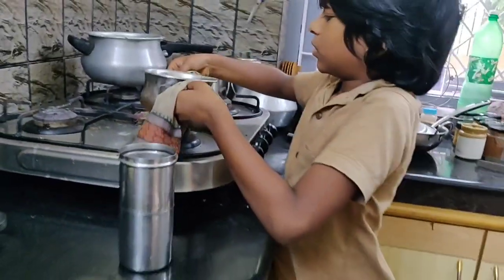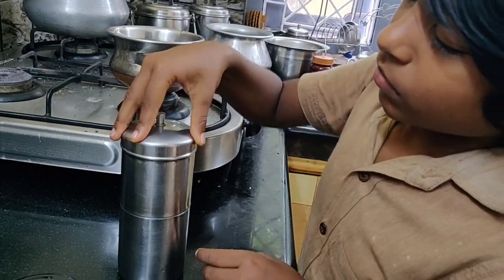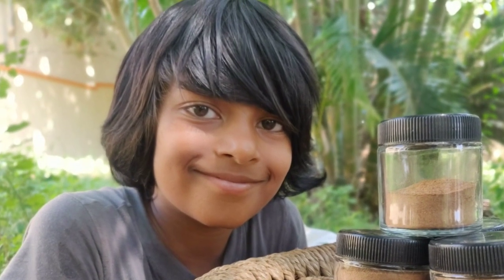Hello, this is Arush Bias. Welcome back to my channel. Today in this video, I am going to show you how to make Jaffee, that is coffee from jackfruit seed. All you need is just one ingredient to make it.